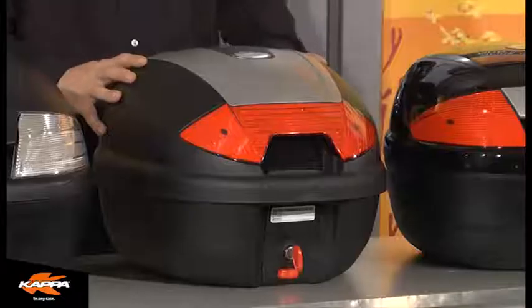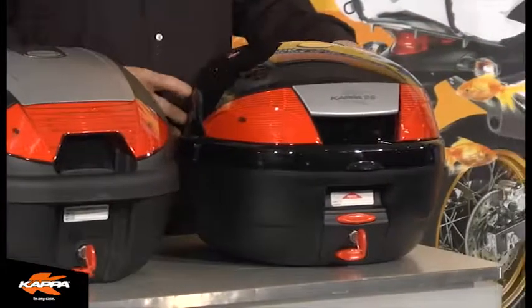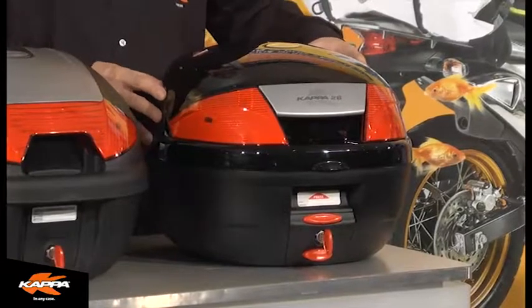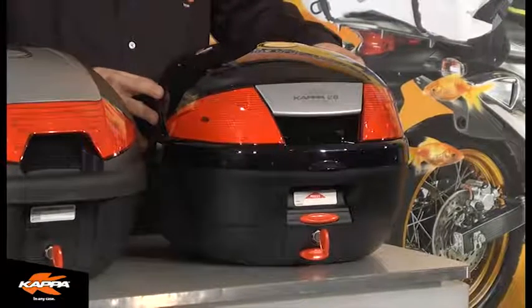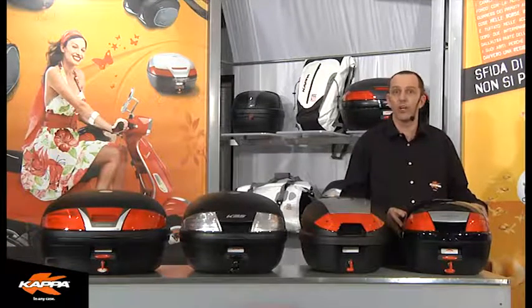And finally, in the Monolock series, we have the smaller K26. Although shown here in a gloss finish, it is only available in a flat black and is a 26 litre capacity. This case has an optional backrest available also.